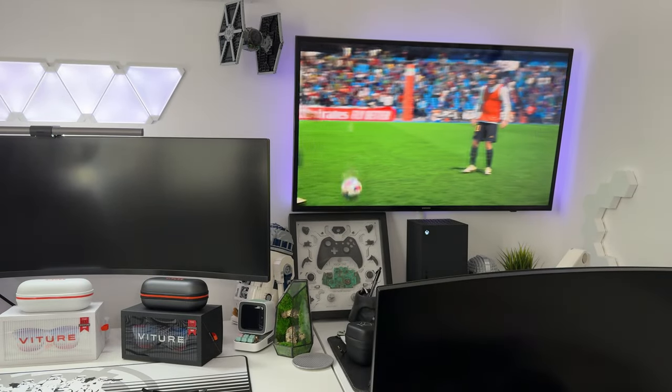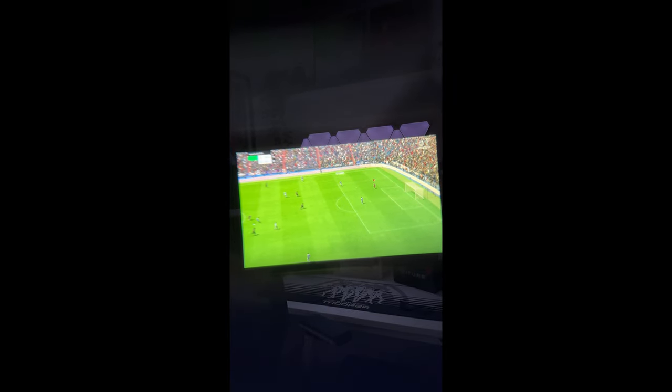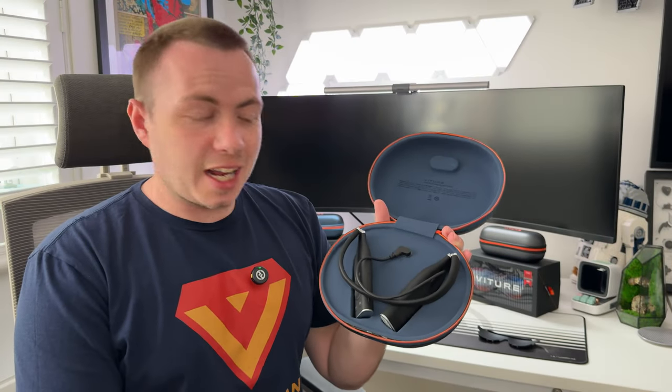The battery doesn't last too long — probably around two hours if you're remote playing on Steam, Xbox, or PlayStation. There is a USB-C cable so you can charge it while using it. You'll likely get a bit longer if you're just streaming movies or YouTube. To demonstrate: I'm showing that the Xbox is on and we're remote playing FIFA. I can't move the players much with one hand on the glasses, but you can see it is connected and we're playing Xbox Cloud Play. The quality is very, very good.